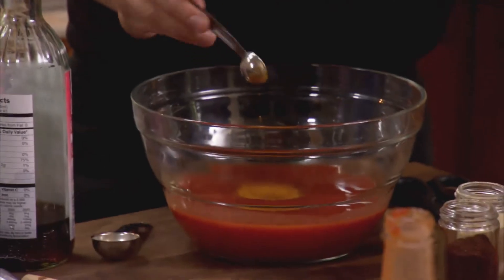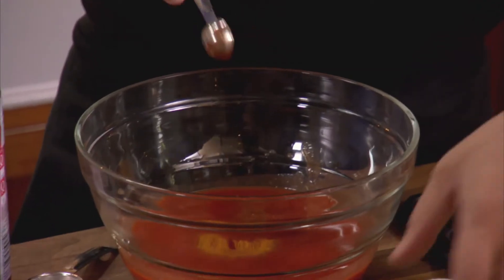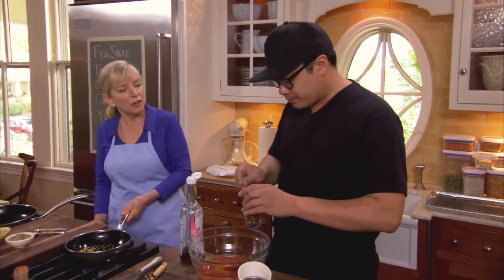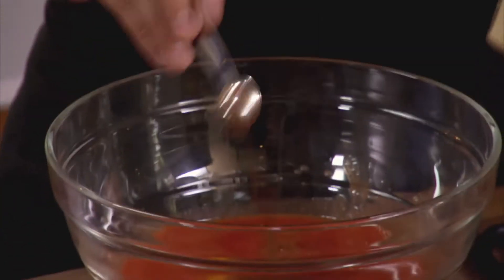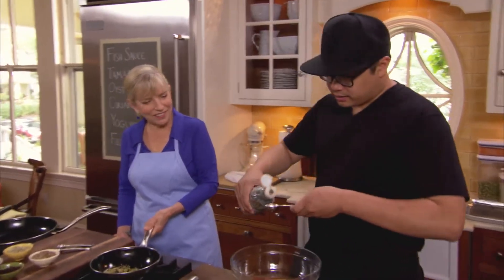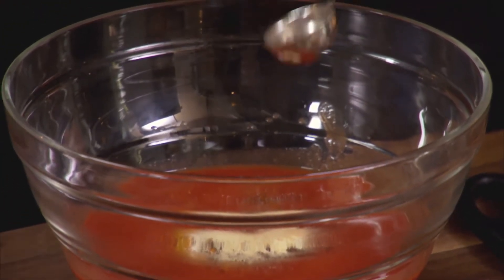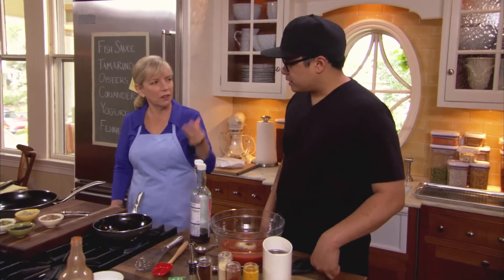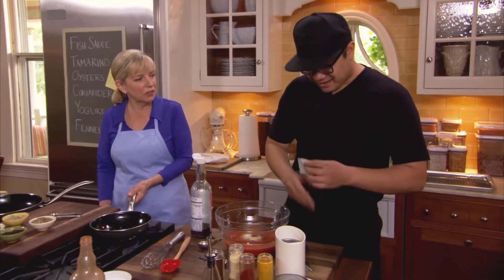We add a teaspoon of turmeric for color, a teaspoon of paprika for color and a little sweetness, one teaspoon of chili powder, and one teaspoon of garlic powder. To this we add one tablespoon of fish sauce — fish sauce is a natural form of salt and umami, that fifth sense of taste. And an unusual ingredient: chicken bouillon. It's just kind of stacking flavor, reinforcing that chicken flavor. You really do think about color — they say you eat with your eyes first, and I think it's true.